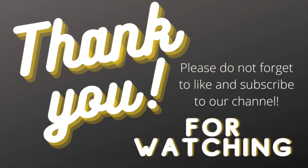Thank you guys so much for watching Sunshine and Lasers. Don't forget to like and subscribe to our channel.